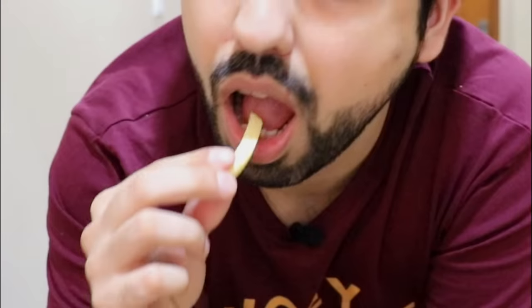Hey guys, fries — I love them. But honestly guys, I'm a big fan of those loaded killer fries.